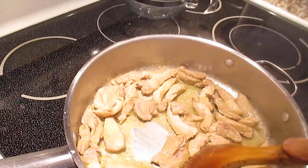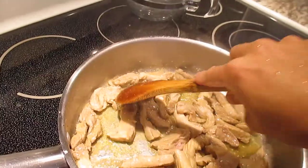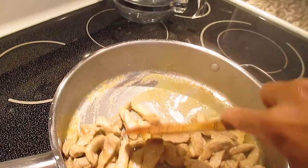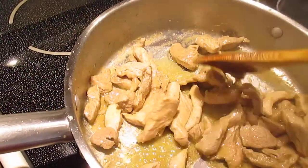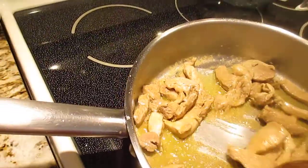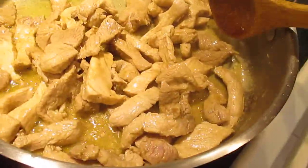You can slice it small, like finger size, just like that. Look at that — it has a really good smell now.